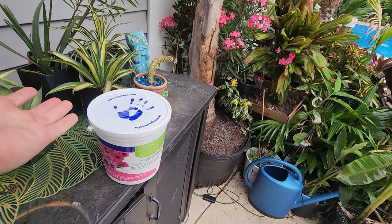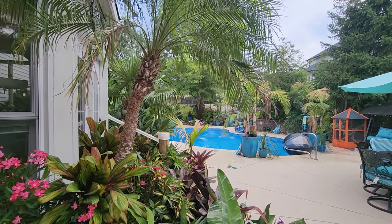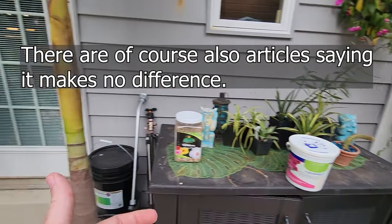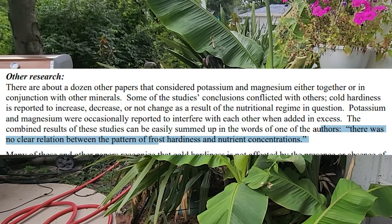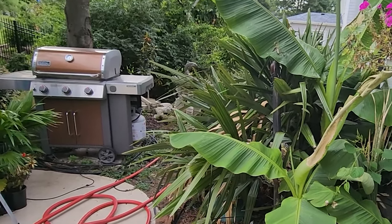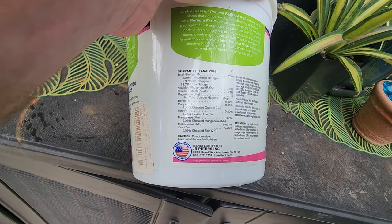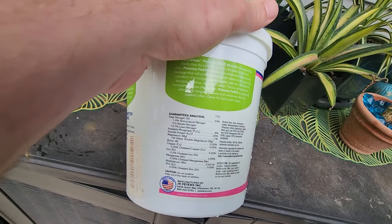Potassium helps facilitate nutrient uptake as well as sturdiness in the plants. There are some studies showing that having appropriate — not high, but appropriate — levels of potassium do help a lot with winter survivability in plants. So for something like my needle palms, it's very important that they get those higher potassium levels. I always try to hit these with a hibiscus fertilizer around July and do that through July, August, September to help get them ready for winter, then cut off on it — because you don't want to keep fertilizing when the cold weather rolls around, as that can kill the plants.